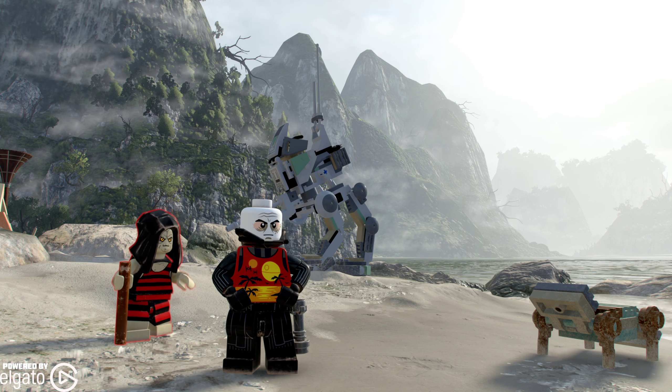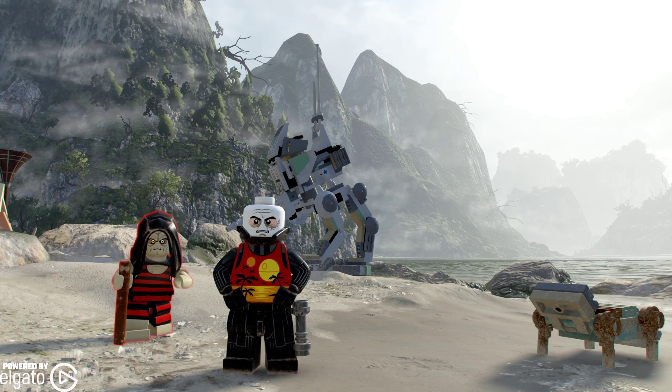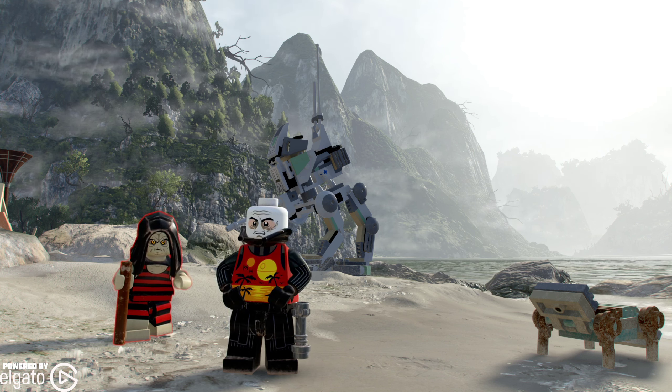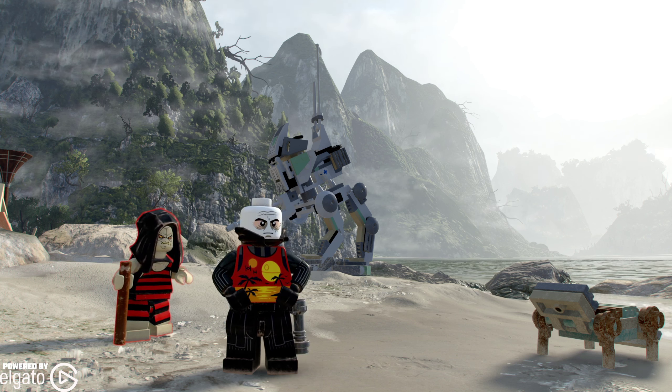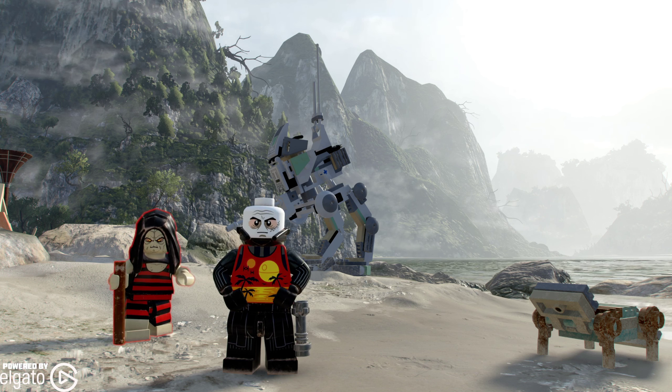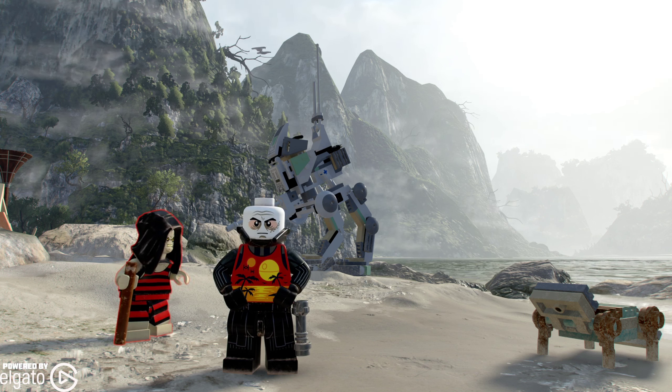As part of that pack, we are going to get the Lego Star Wars Summer Vacation Character Pack. This is going to come with five characters — we'll show them all off in this video. We have Emperor Palpatine and Darth Vader, there is also Obi-Wan Kenobi, Finn, and R2-D2.